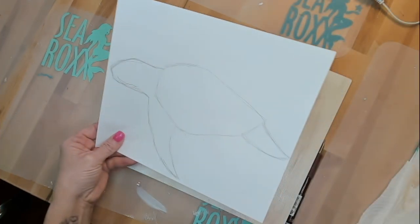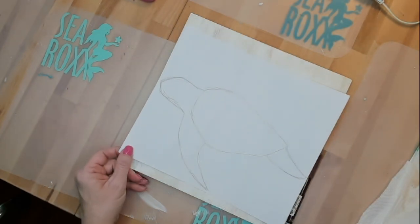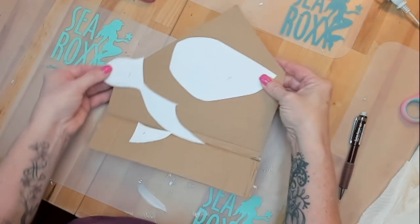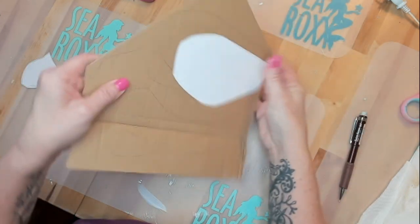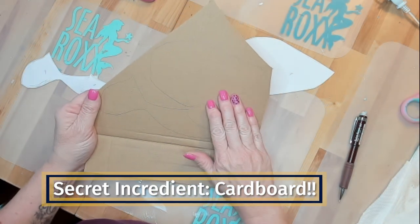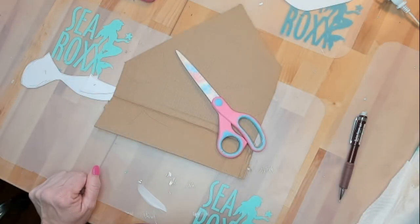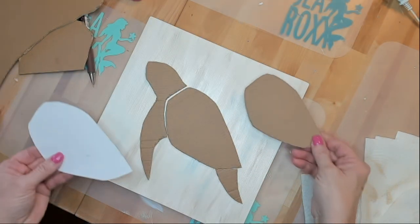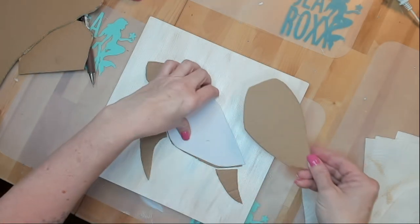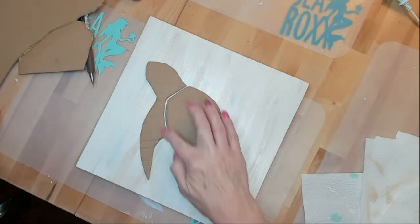Our next step is to work on the turtle. I used a reference photo and made a simplified image, drew that out, then cut it up into three different pieces and traced it onto some corrugated cardboard — corrugated being the operative word here. Then I went ahead and cut those out, figured out the placement, and decided I wanted my turtle shell to pop a little bit. So I made a smaller, same shape, another shell to go right on top — and there'll be a border.